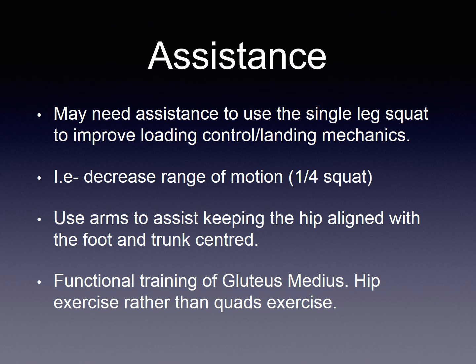A set up for this would be with both feet starting underneath the hip joint, taking one leg away but using assistance through the arms to avoid a shift of the head or the trunk over the weight bearing leg.